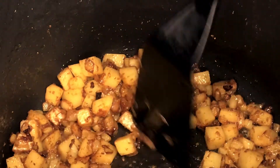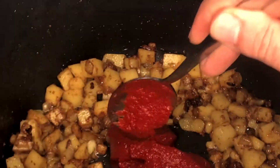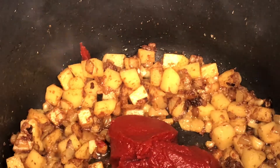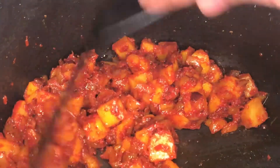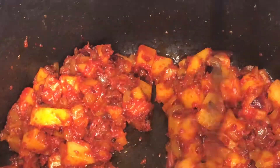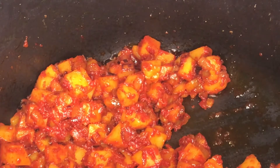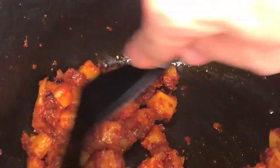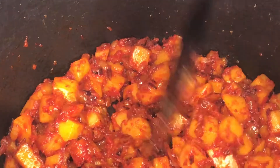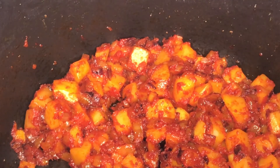When the onions and potatoes are slightly fried, scatter everything to make a small opening in the middle and add your tomato paste right there. The method of adding it in the middle works well with tomato puree. Start mixing again. Bear in mind: the more you fry the tomato puree, the darker the color and the more the taste changes. One important thing — it needs to be fried, because you want the cooked tomato flavor, not the raw taste. Fry it until it sticks to the potatoes and onions — that's when you're ready.